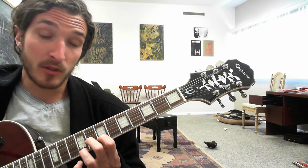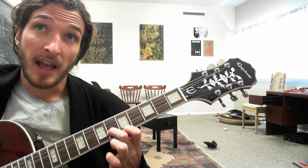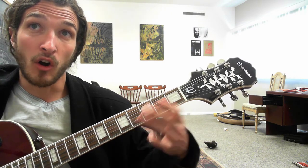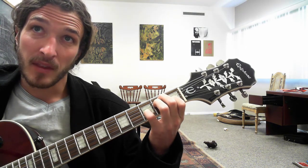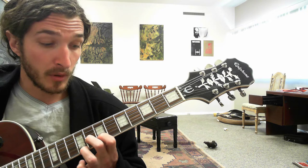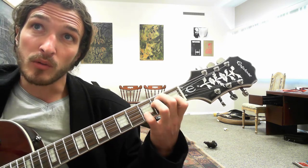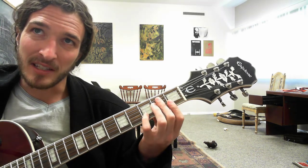Then you're going to slide back with your second finger and do a half step bend, then hit the 5th fret of the high E, then the open E, then the E7 chord. Now these are all with the first and last note of the triplet — you're going to not play the middle note of the triplet on those ones. And then you damp it real quick, so it's just a real quick E7 chord.